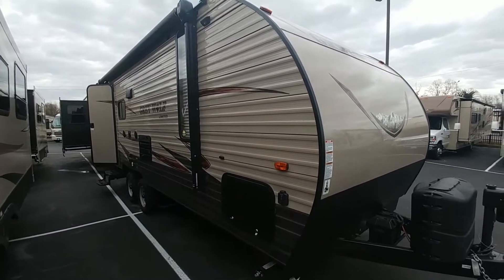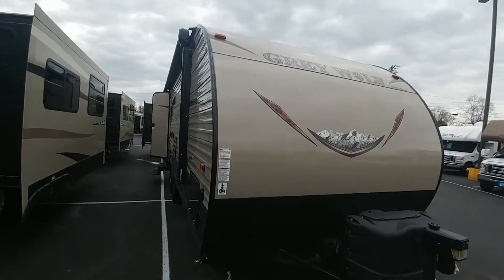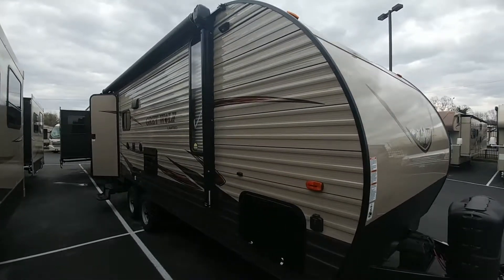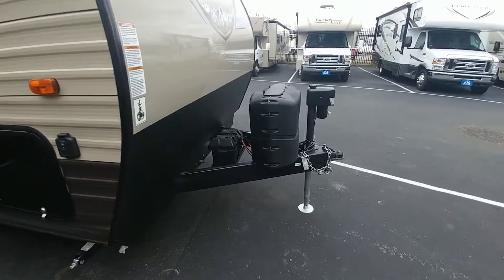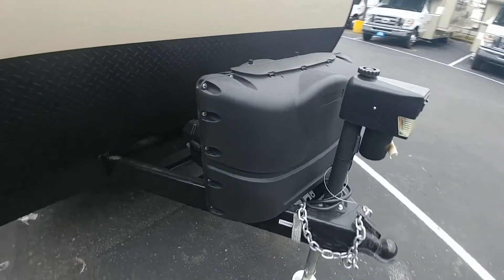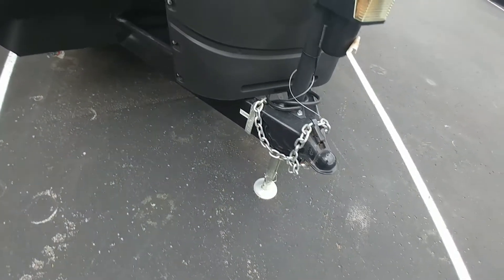Here we are at the Forest River Grey Wolf 19RR. Walking around, this is a very sleek looking front with that cap. Walking around the side, first of all, there's a power tongue jack up here in the front. You've got a dual tank for the propane, your safety cable hookups and your chains.